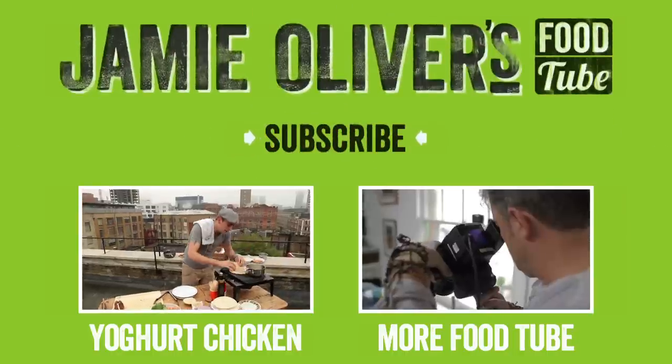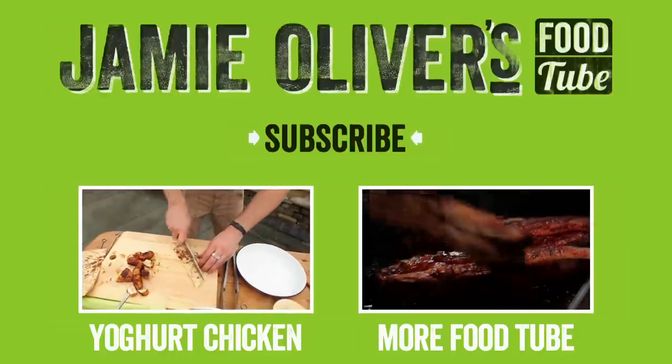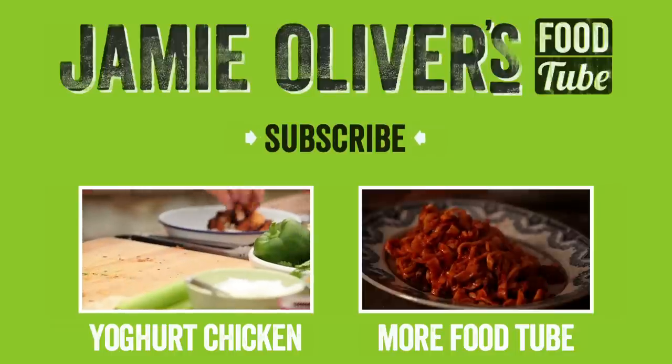Remember, if you want any more of these fantastic recipes, go to Jamie's Food Tube. Subscribe now — if you want to be in our kitchen, you've got to get a subscription. Come on, it's there, waiting for you.